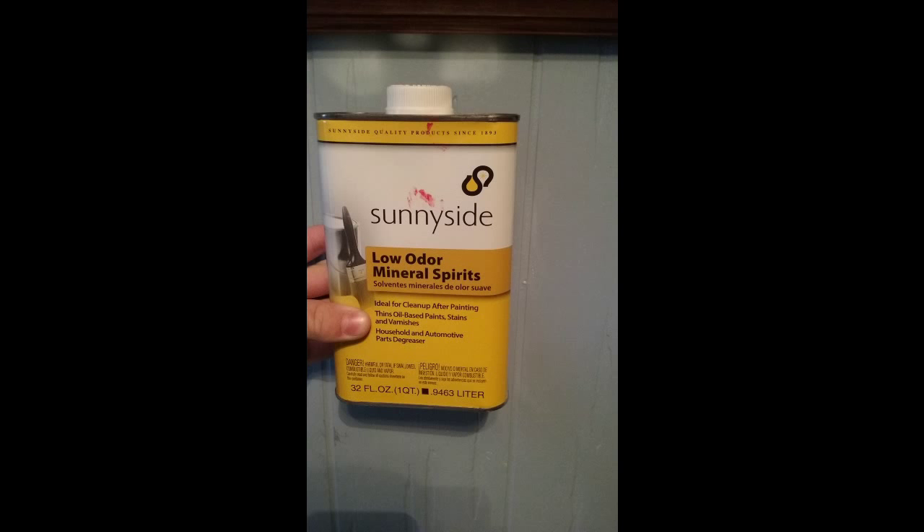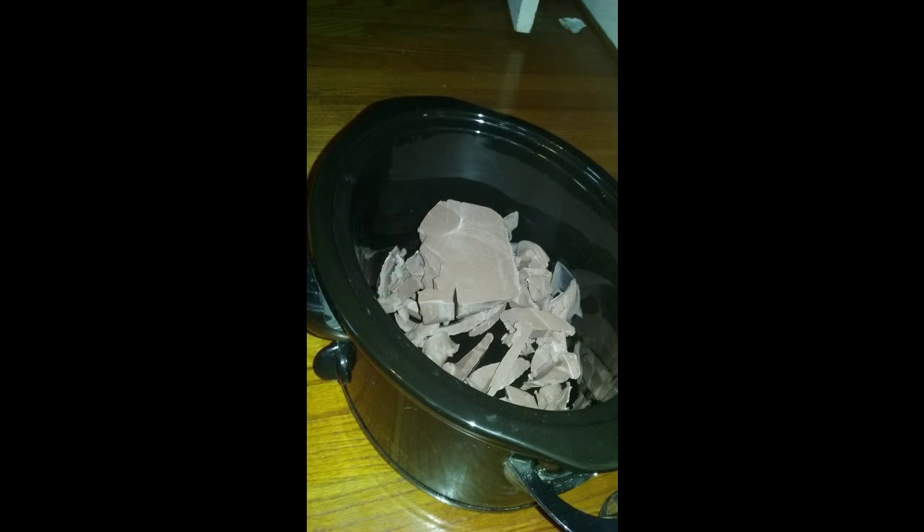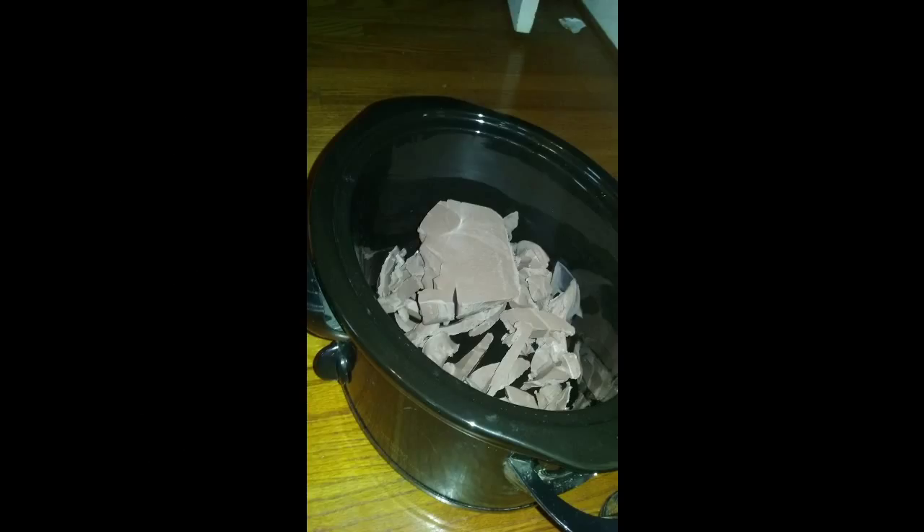Fourth, a crock pot — a junk crock pot. I bought mine for three dollars at a yard sale. I don't think crock pots break, so I'm sure you could buy one anywhere. I don't recommend using one that you eat out of because I'm sure you can't really get the smell of the monster clay away. It has a weird waxy smell — it's not bad, but it would just taste weird in your food. So just a cheap crock pot will do just fine.